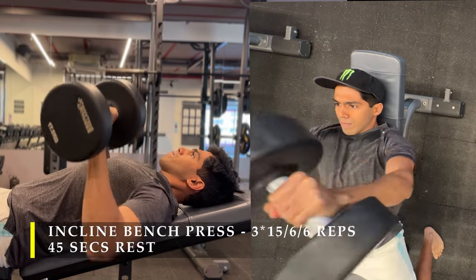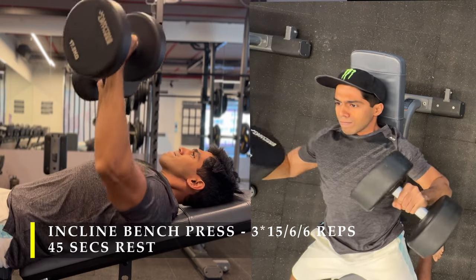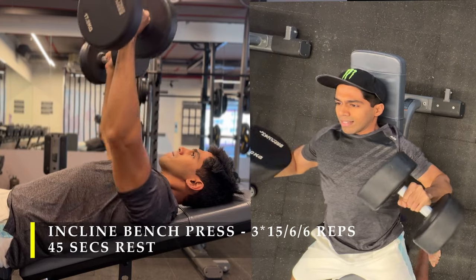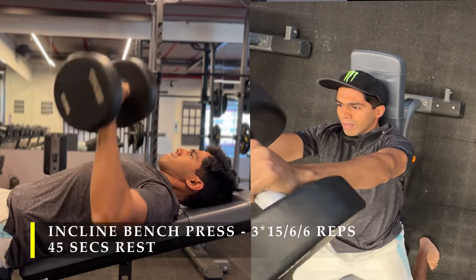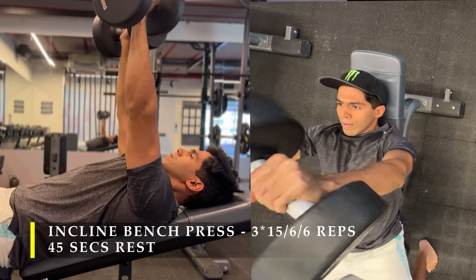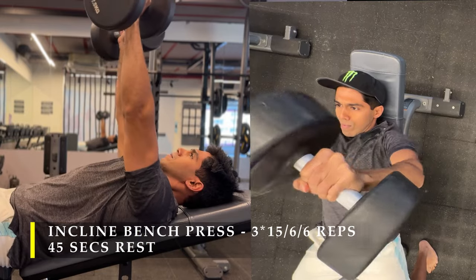For the six and six repetition sets, go as heavy as possible and take 45 to 60 seconds of rest, because when you're lifting heavy you want to regain your strength properly. If you have a partner, use someone to support you so that you can push yourself really hard.